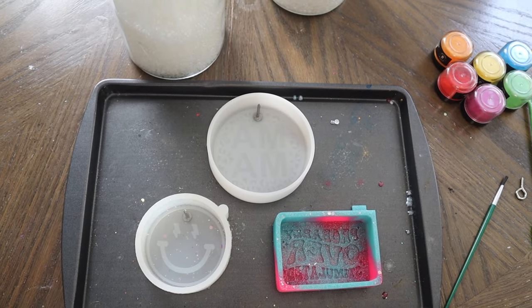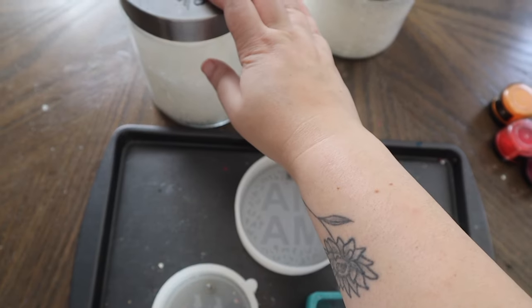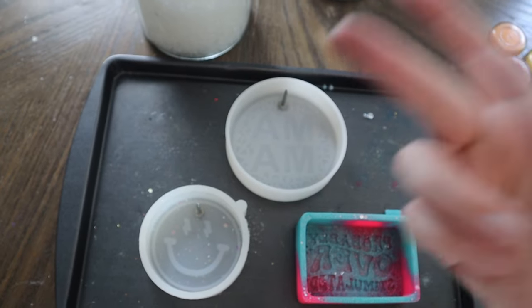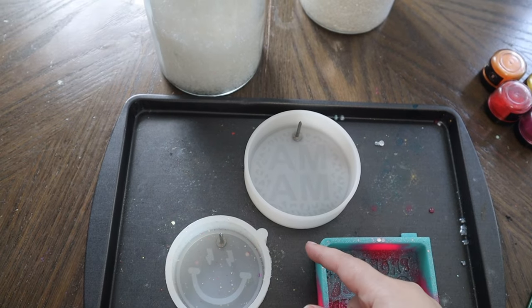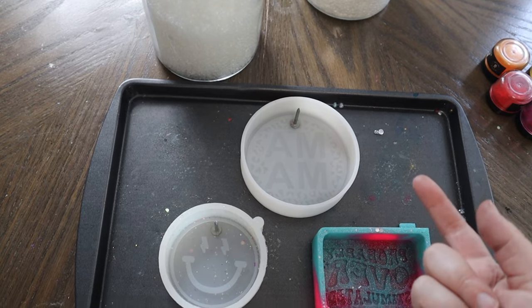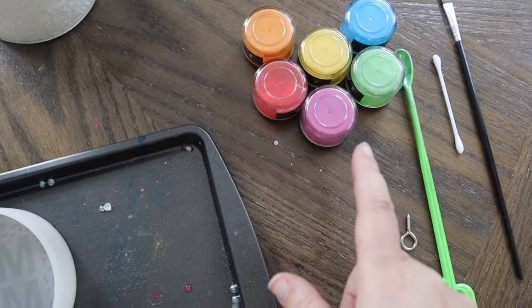Alright y'all, so for these freshies, you're going to need your basic car freshie supplies. I already have some aroma beads that are already cured and ready to be baked — aroma beads with fragrance oil and mica pigment powder. They've been curing for about a week, week and a half or so. I use four ounces of aroma beads to a one ounce of fragrance oil ratio. You're also going to need whatever color of mica pigment powders you're going to be using.